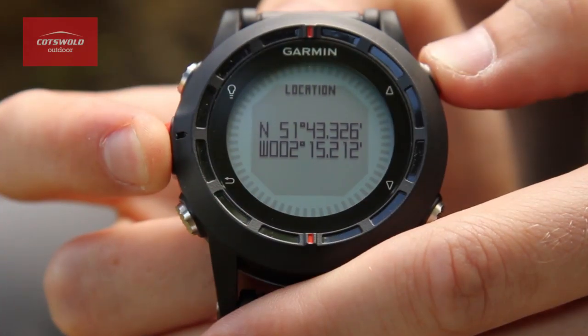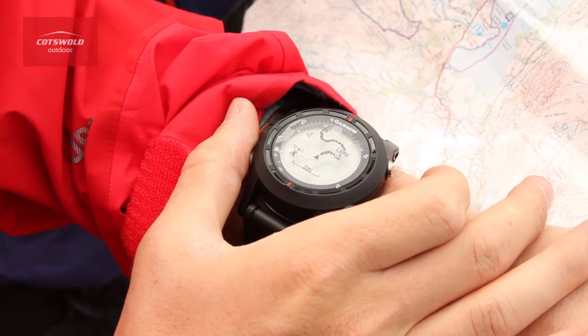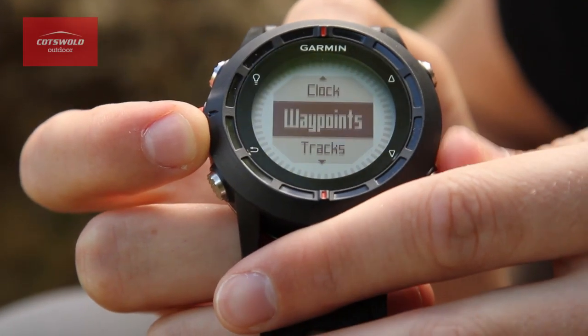Developed together with professional mountain guides and designed for all serious outdoors enthusiasts, the Fenix is the hands-free navigation tool that can guide you through the most demanding of mountain environments. You can create and follow routes and mark up to a thousand waypoints, which you can easily use to navigate from and to.